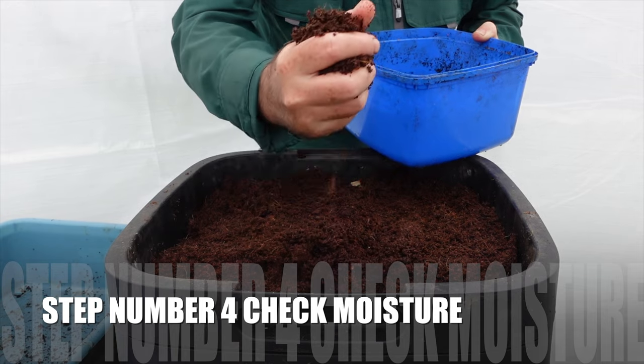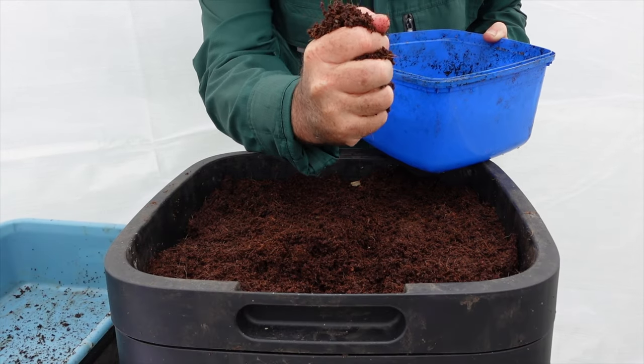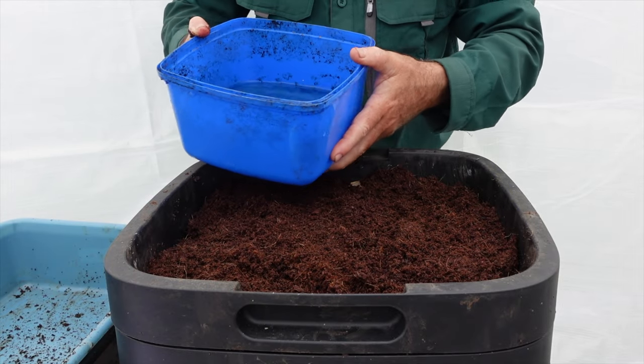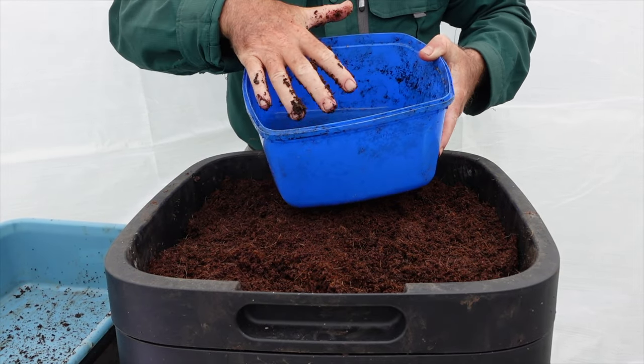Step four: grab the material and be able to squeeze it — you should see a few drops coming out, and then you know it's perfect. If not, add a bit more water. Mine is nice and wet so I'm not going to add any more water.